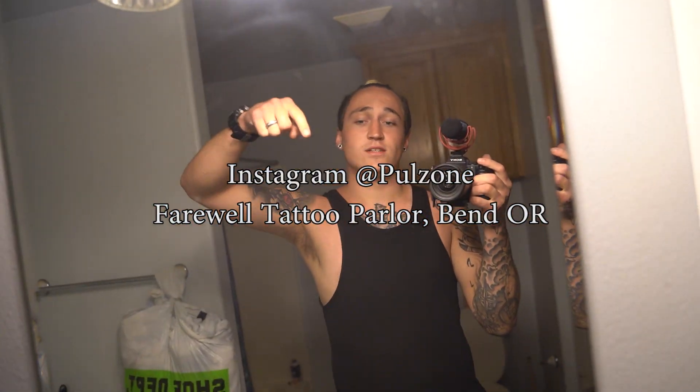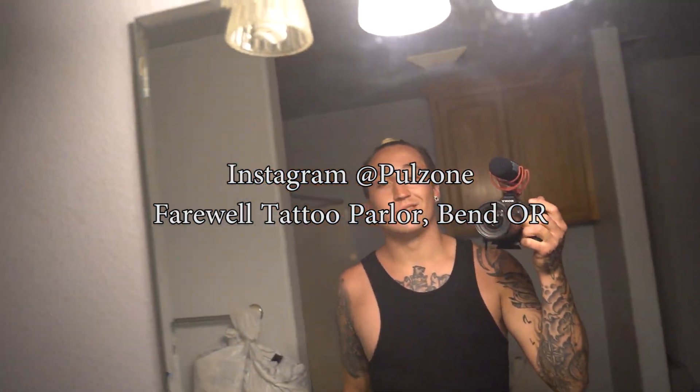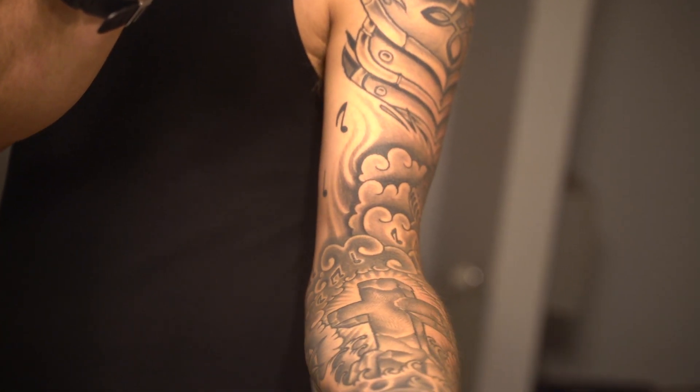I love my tattoo artist and if you're in the Bend area and you want to get a tattoo by him, here are his socials - it's at Farewell Tattoo in Bend, Oregon. Definitely check it out, it's worth it. So there's the second to last session that I got.